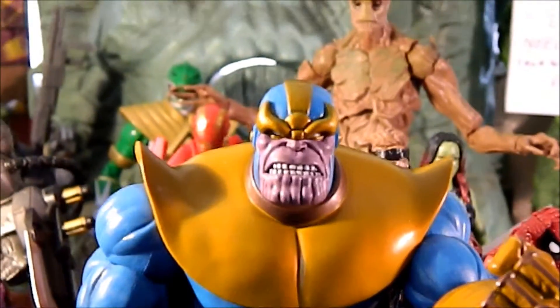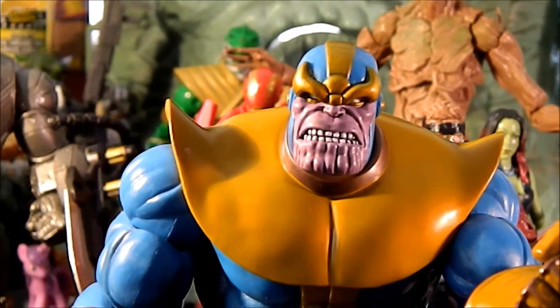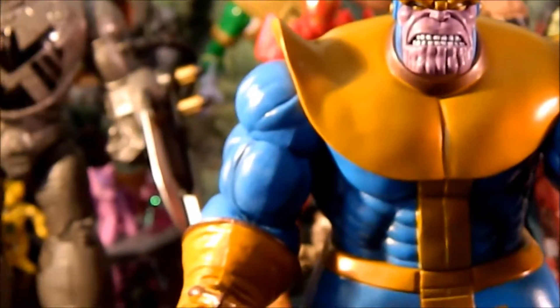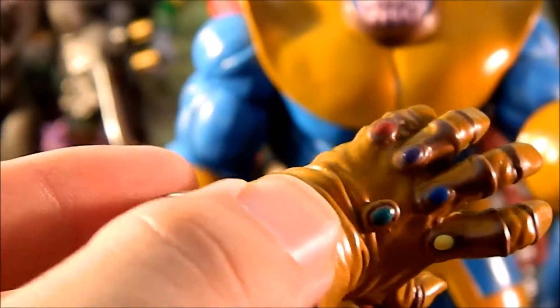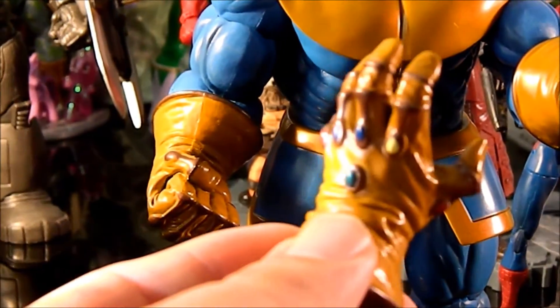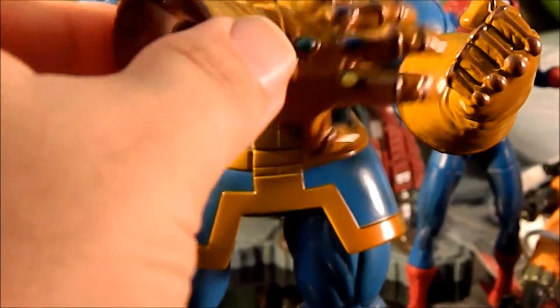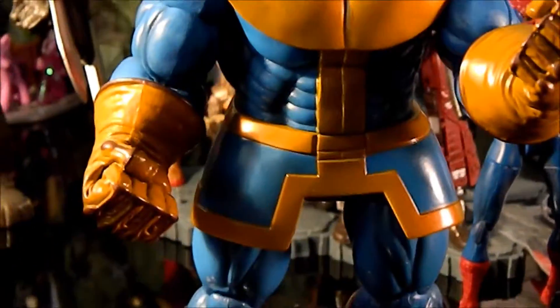Alright, here's the Titan Thanos out of his box. I didn't really do a full packaging review, but it has some cool purple-tinted pages from Infinity Gauntlet — just standard fair packaging from Marvel Select, pretty cool. Now, his accessories: he does come with the Infinity Gauntlet, and it has the gems in there, but they're just a plain primary color — no metallic or anything like that, so it's kind of disappointing. I thought the grasping hand was cool, but when you swap out the gloves, he doesn't really pose very well with it. It would have been better if the gemmed version of the gauntlet had just been a fist.